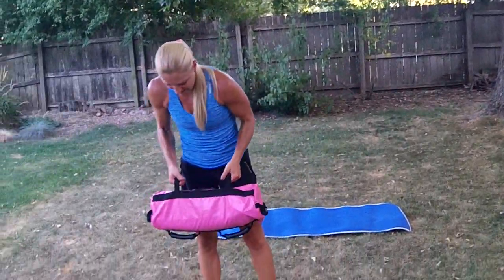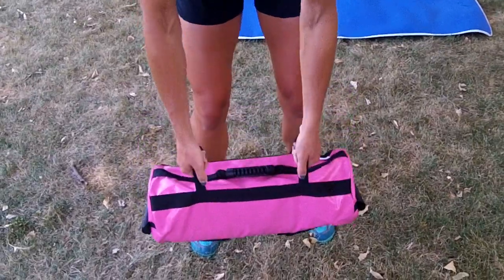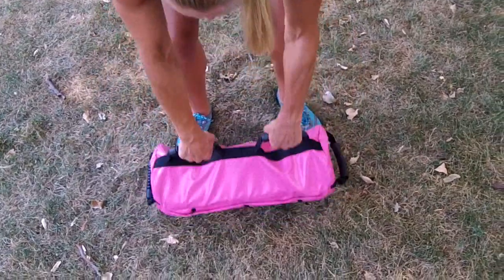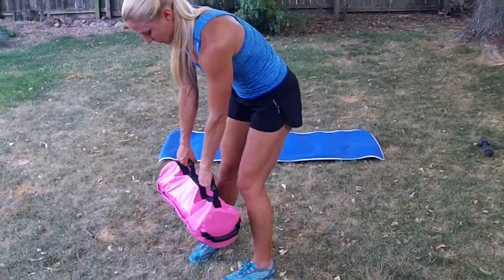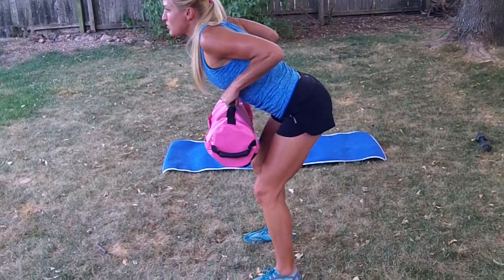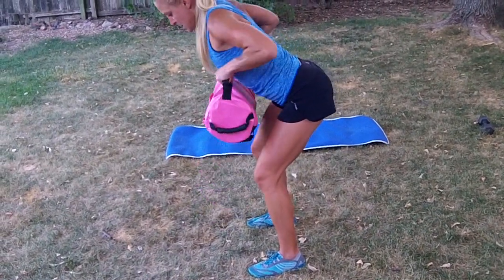You'll notice there are several different ways that you can grip the sandbag — single, on the edge, and then for the row. So we'll move right into the row. I'm going to use the neutral grip here. Make sure that I have a nice flat back. Bend over row — elbows are just going to go straight back.